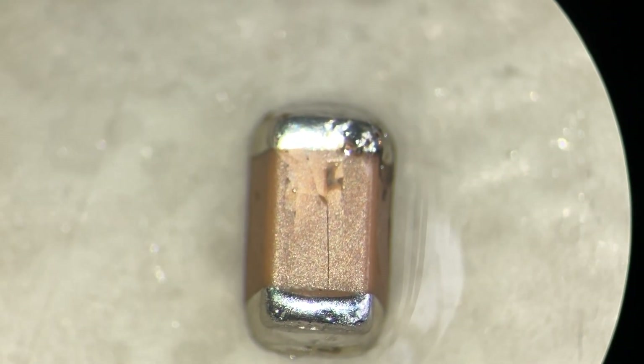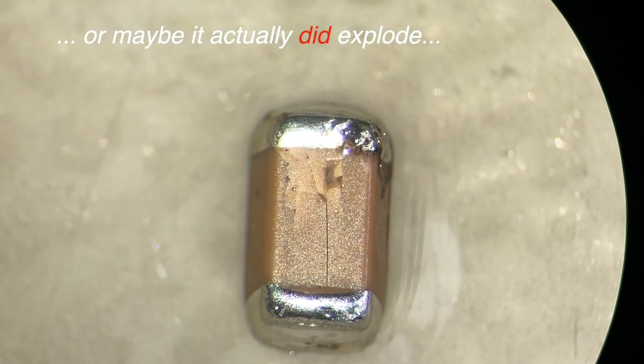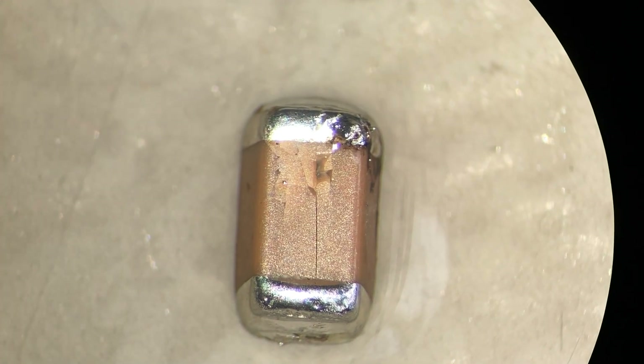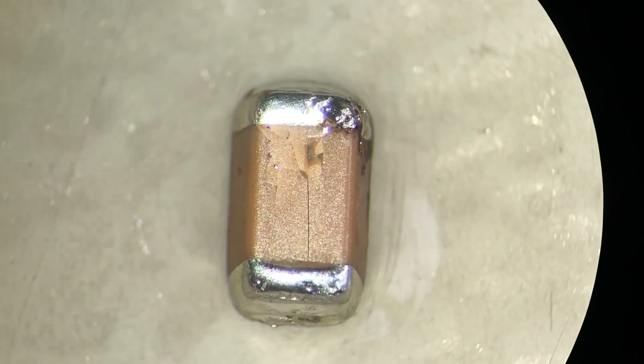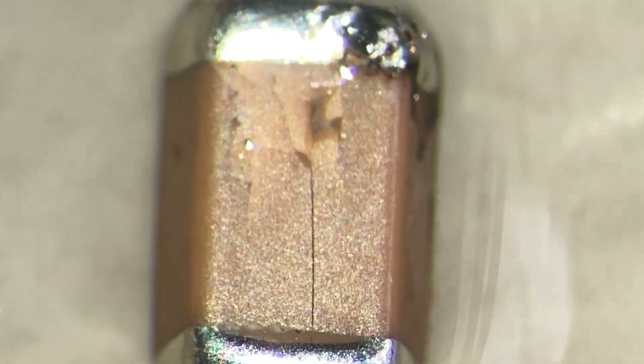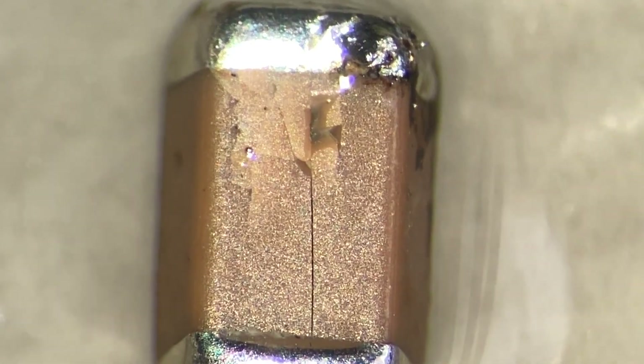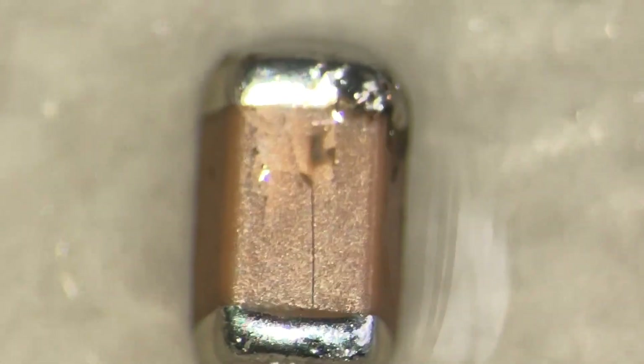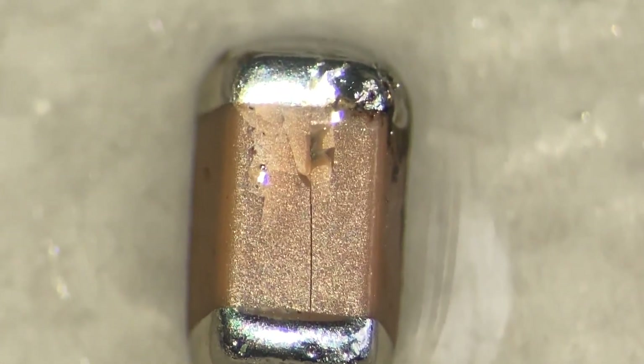Here is a microscope view of the capacitor. You can clearly see something has impacted on the surface. I'm not sure — I don't think it's because it had a short circuit and exploded, but I don't know what happened. The server is running now, and that's all I want.